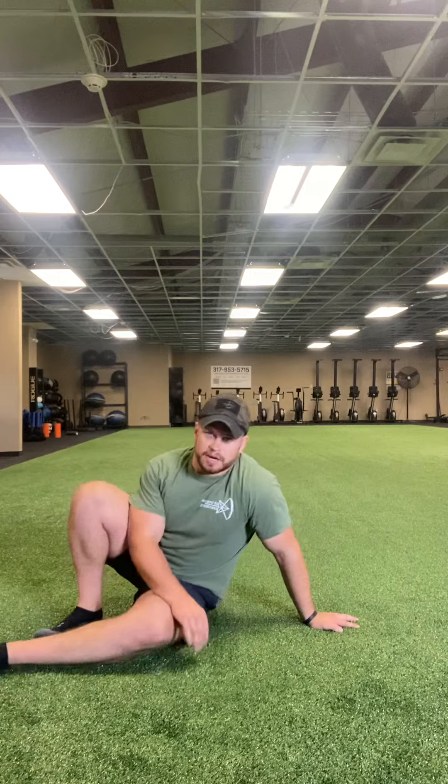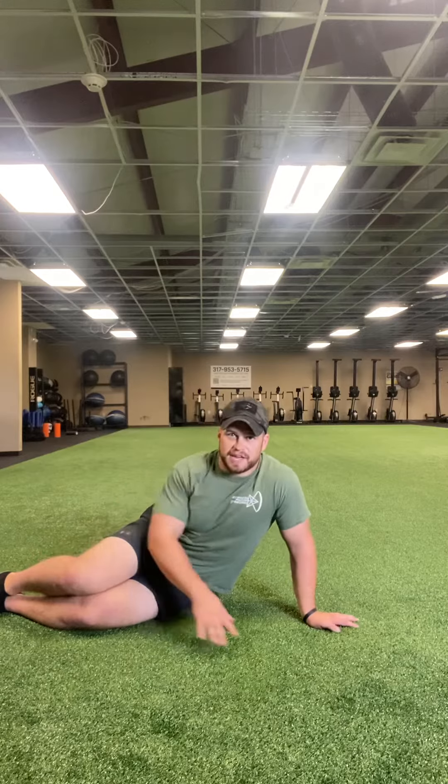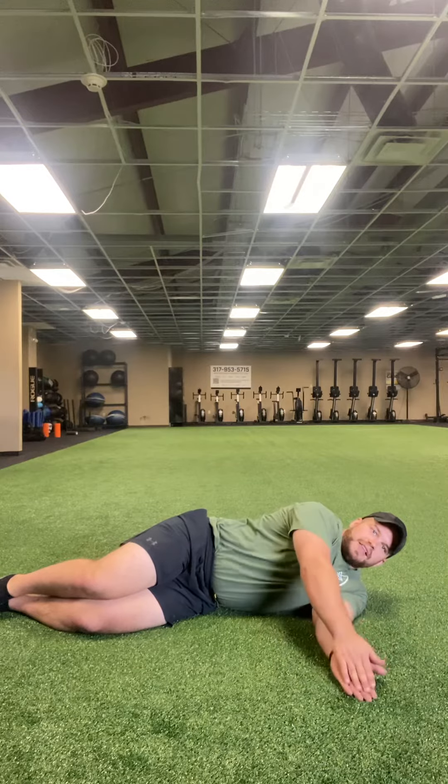For this one, what I'm going to have your athletes do is they're going to lay on their side. Let's make sure their knees are in line, legs are in line together. Hips are stacked on top of each other. From here, start with your hands together.